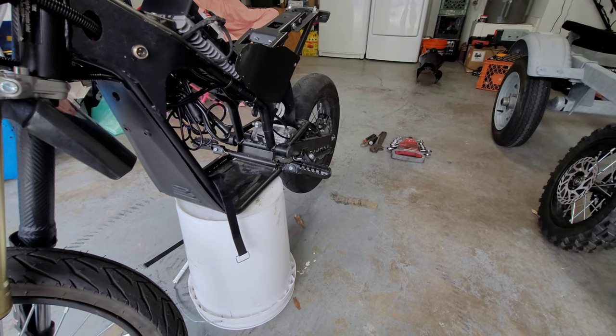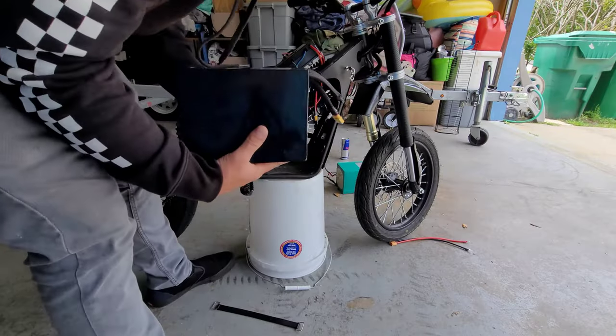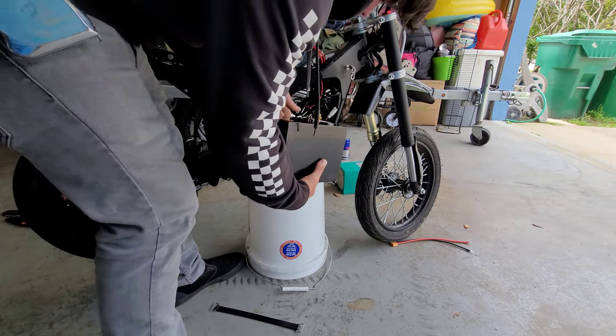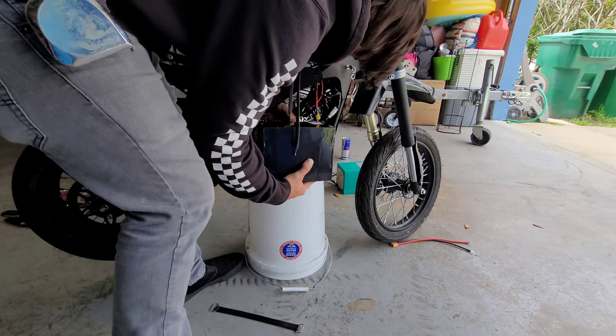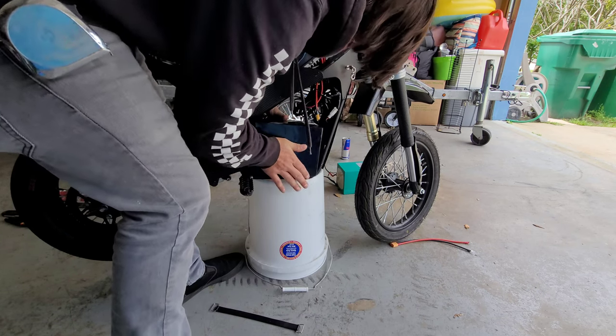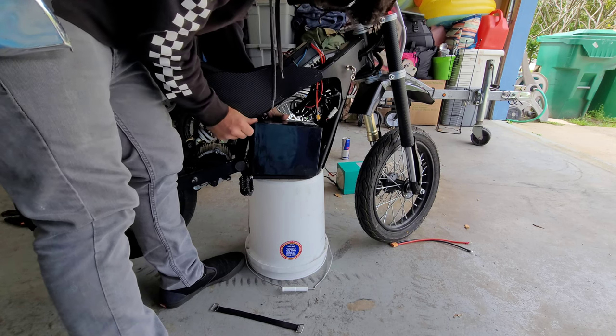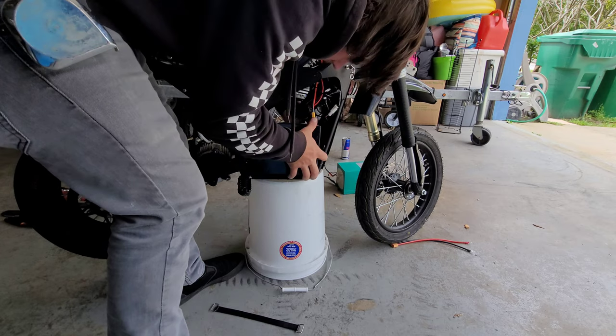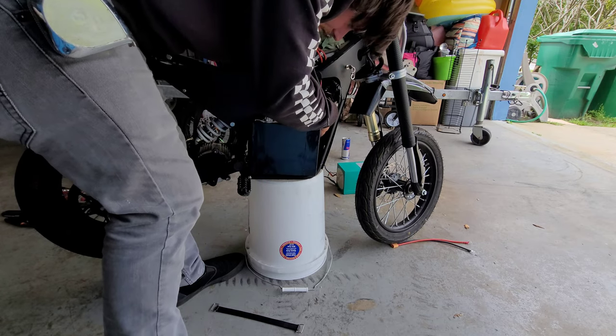Alright guys, here we go — got all my tabs cut, put this right through, lean it in at an angle, push it in. It is pushing down on what I showed earlier but not hard enough to hurt it. Get my wires out of the way.